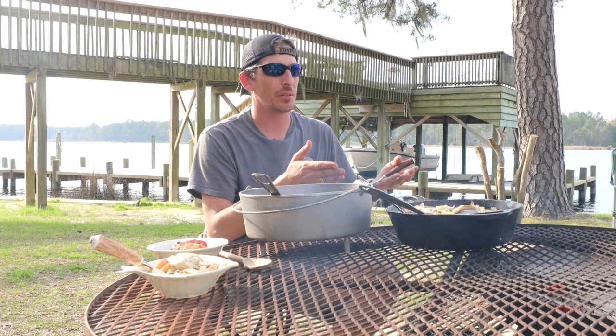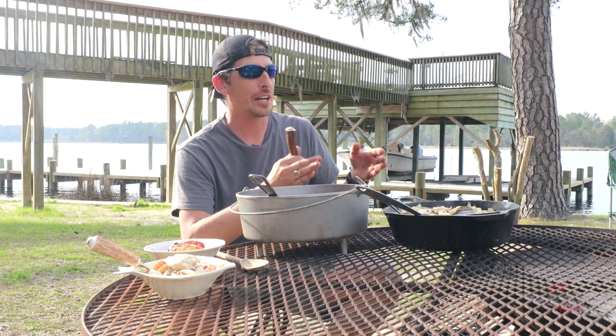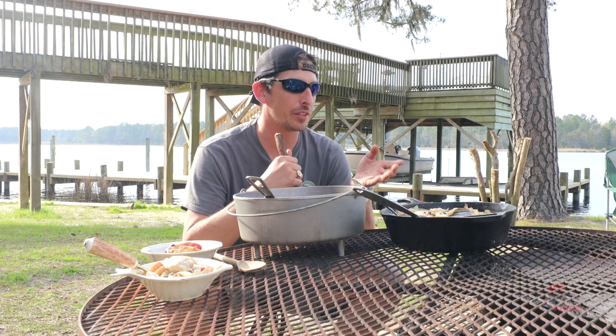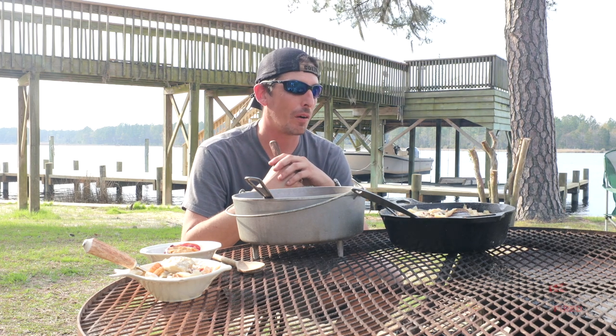So this fish stew was my great-grandmother's recipe, or as close to it as I could get. I just learned a week ago — my dad taught me forever that you put tomato paste and tomato sauce in the fish stew. But my great-grandmother's recipe actually did not call for any tomato at all.